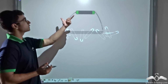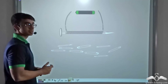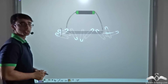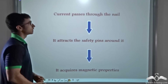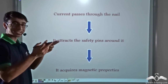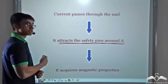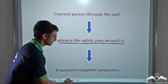So the moment the wires are connected across the battery, you will find the pins are attracted by this nail. And the moment the wires are let go, you will find that the pins also fall off. We found that when current is passing through the nail — when we are connecting the ends of the wire to the battery — it is able to attract the safety pins around it. So we can say that the moment current starts passing, it acquires magnetic properties.